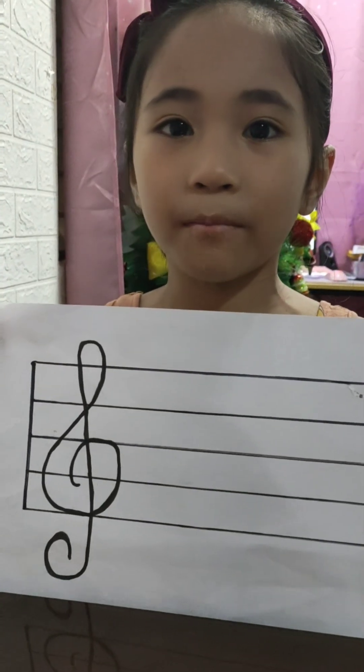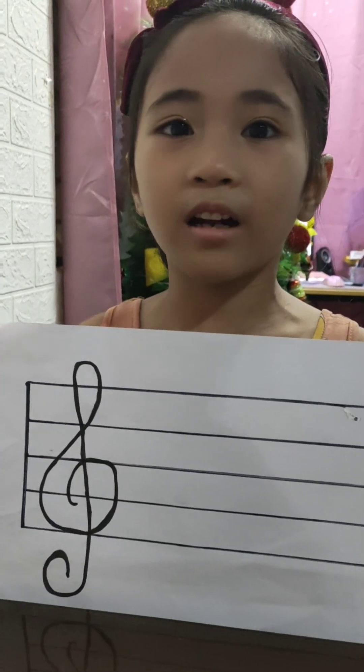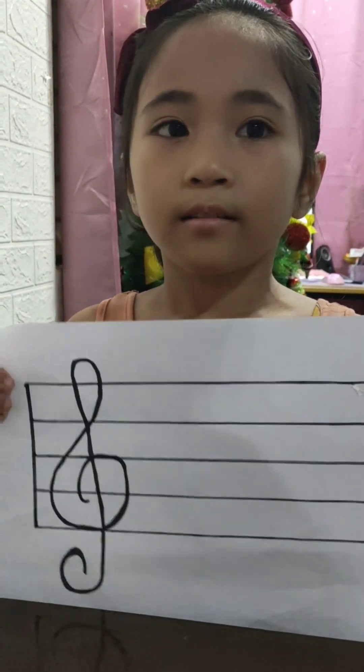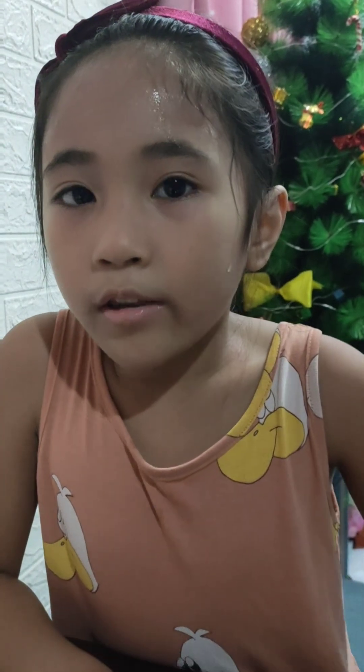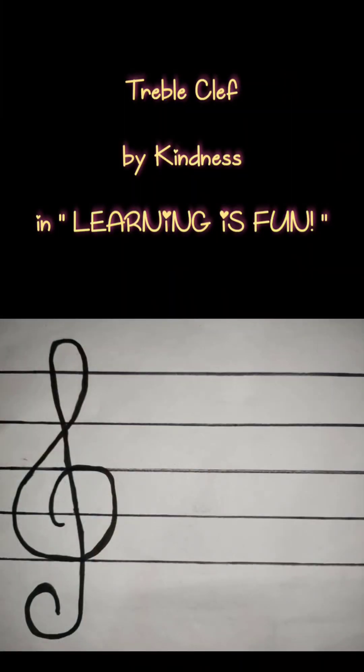Treble clef is a musical notation used to indicate the pitch to be played. It's also called G clef because it curls and loops around the note G on the musical staff. Thank you for watching. See you next time.